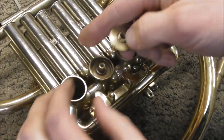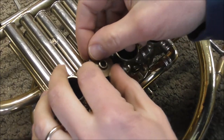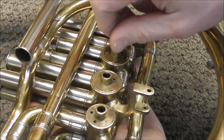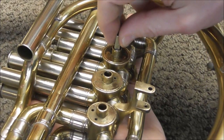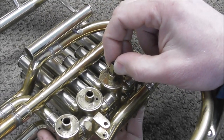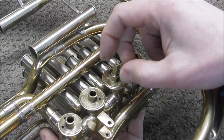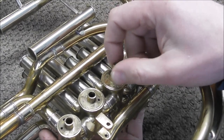Now try it again and see if you've gone far enough or if you need to go a little farther. It rotates but there's a little catch in one spot, so I'm going to sand it down just a little more. That should do it — this valve spins well and there's no up and down motion, so this valve is done at least up and down. It still needs to be worked on side to side though.